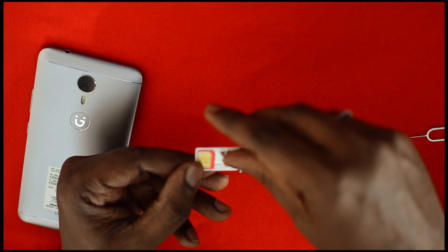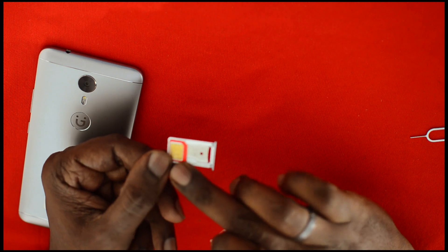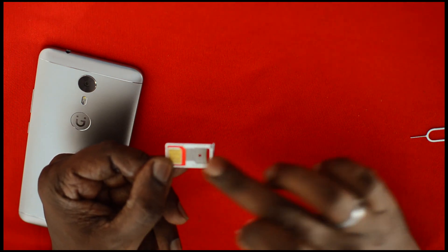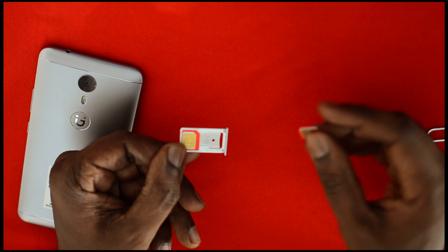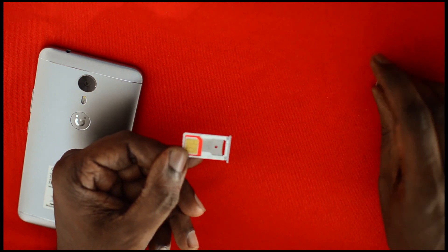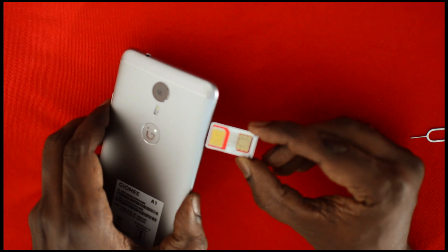If you want to put a micro SD card, you can place it instead of the nano SIM. So if you want to use a micro SD card, you cannot use a nano SIM — you have to use a micro SIM plus a micro SD card.